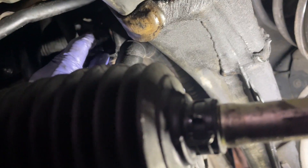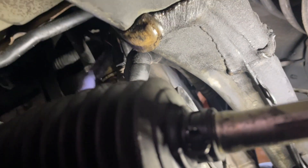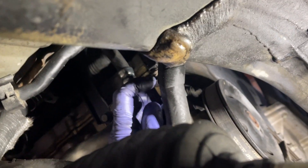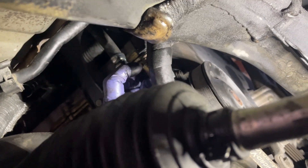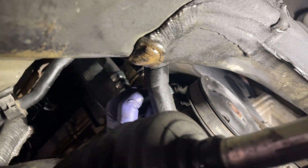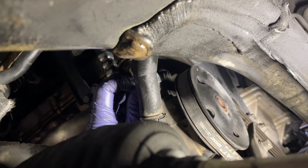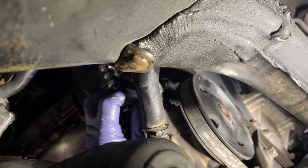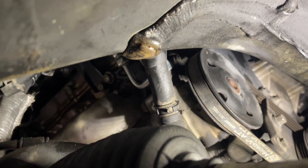Once we disconnect that connector, we're going to remove the fitting it sits in — it's basically a banjo bolt, 23 or 24 millimeter. Go ahead and remove that and get this line out of the way. Keep in mind there are two crush washers in between — make sure those come out, since we're going to be replacing those as well.